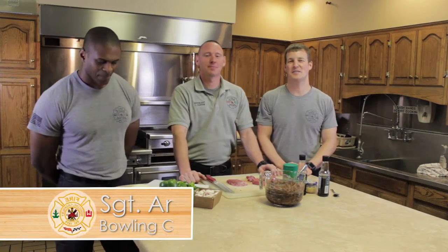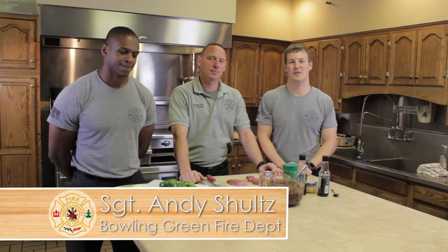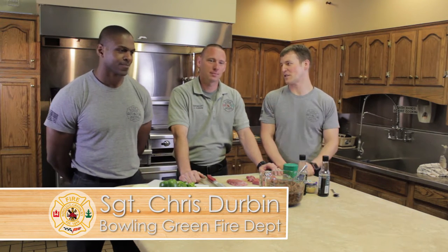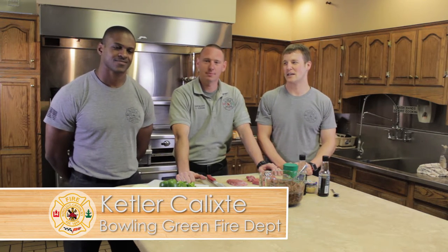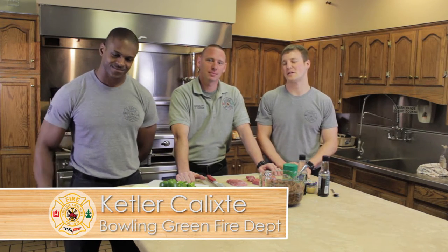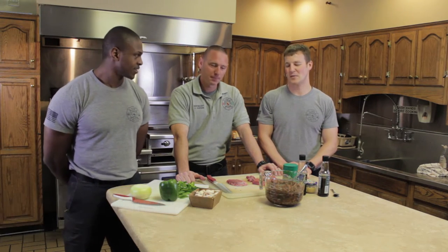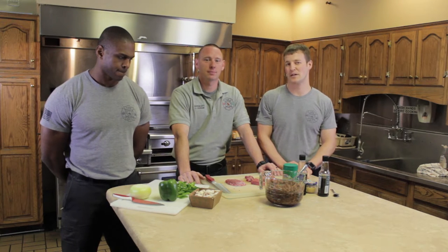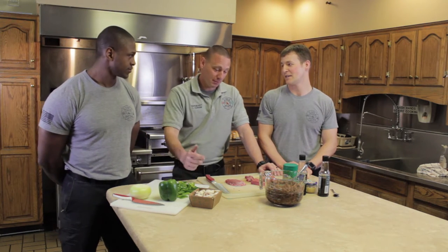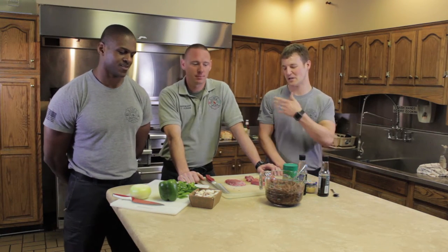Hey guys, welcome to Firehouse Kitchen. We're back down here at headquarters and I've got two guys with me to help cook today. We got Sergeant Chris Durbin to my right and firefighter Kettler Felix Day — he made an appearance on our first episode. We're going to cook something that's probably an old firefighter tradition, especially around the Philadelphia area: Philly Cheesesteaks.